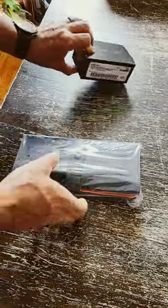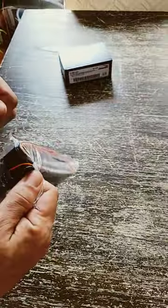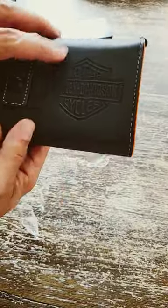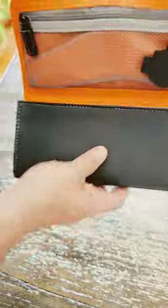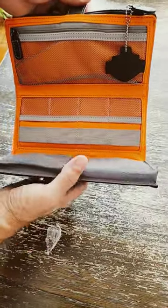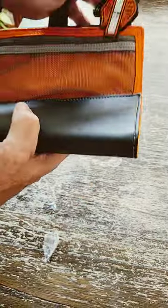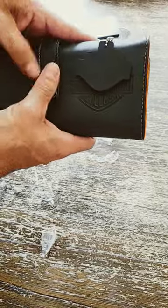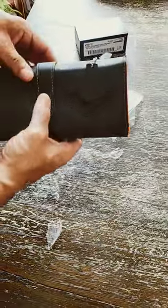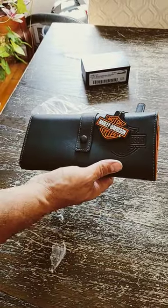If you spend over a hundred dollars, you get the tuner for free from Harley. They also include a nice little organizer — you can put your AirPods, wallet, wires in it. So go get your tuner and get your free bag while you still can.